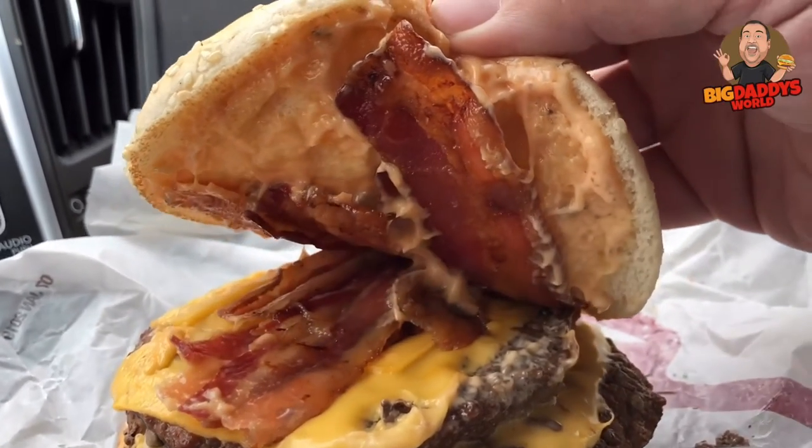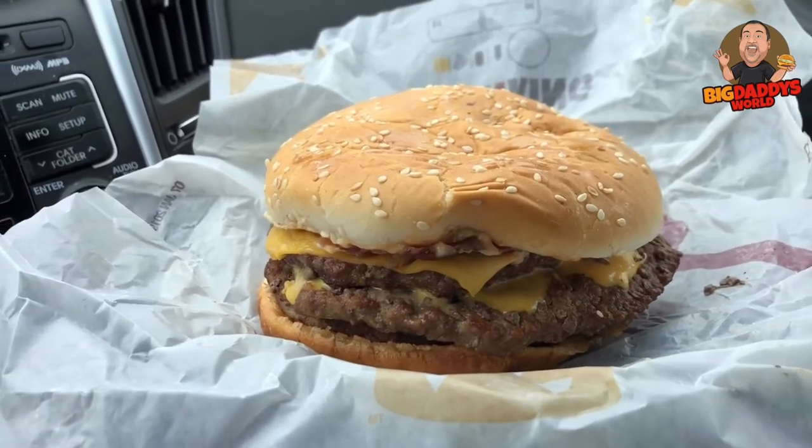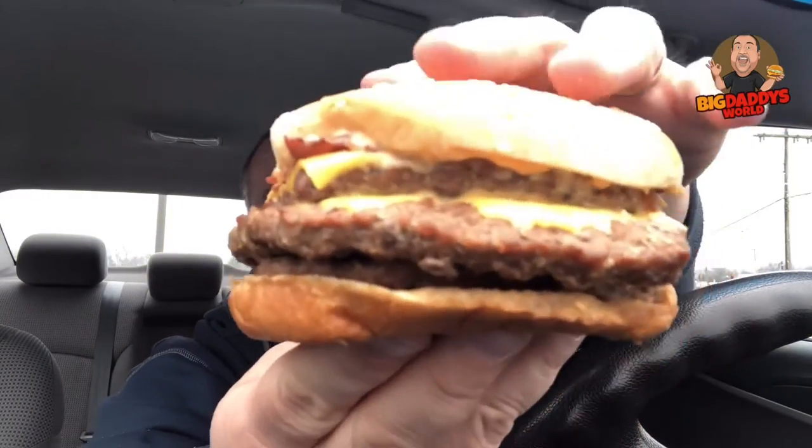That sesame seed bun is golden brown and the smell in here is unbelievable. Let's open it up one more time — look at all that stacker sauce. The last time I had this burger it didn't have stacker sauce, so it wasn't really a true stacker. This time they added the King burgers. Look at the bacon — all that stacker sauce. This thing is large and has a nice amount of weight. I'm going to eat it in the paper wrapper just to keep it a little neater. Here we go — this is the Burger King Triple Stacker King, let's do this.